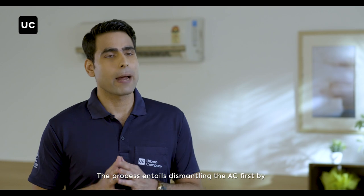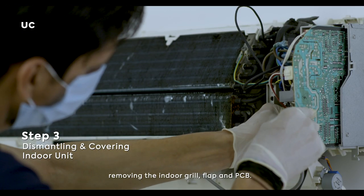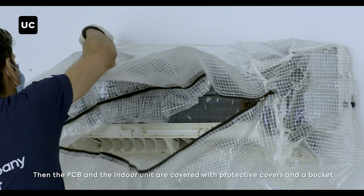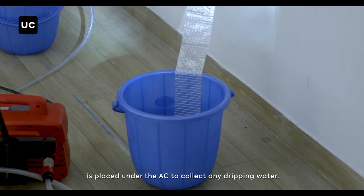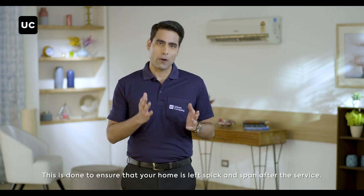The process entails dismantling the AC first by removing the indoor grill, flap and PCB. Then the PCB and the indoor unit are covered with protective covers and a bucket is placed under the AC to collect any dripping water. This is done to ensure that your home is left spick and span after the service.